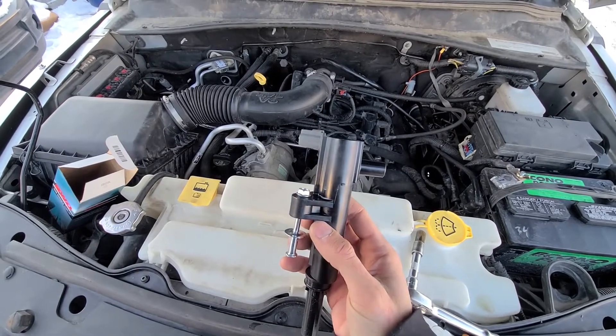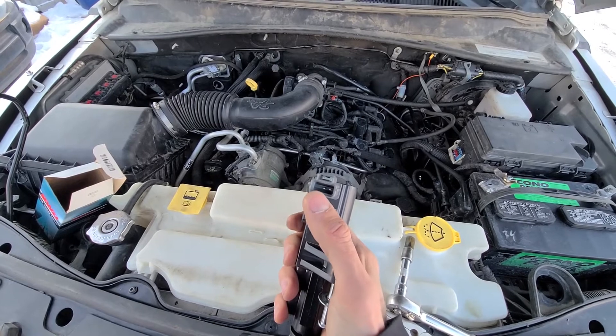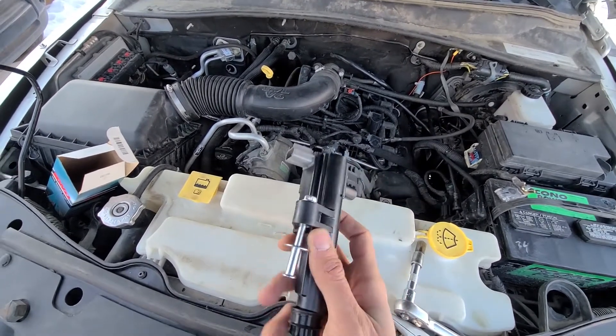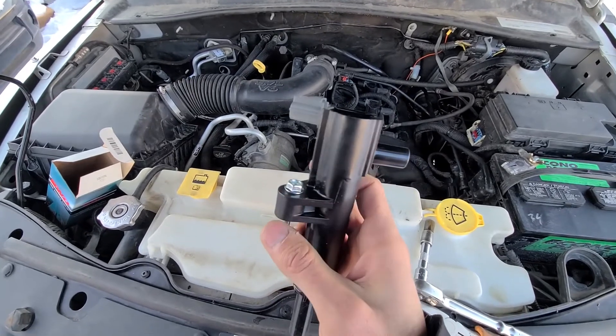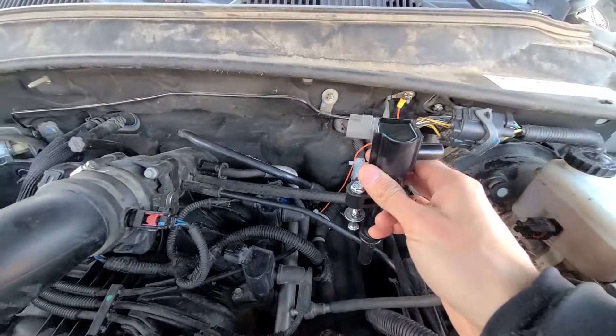Even by looking at it you can see what has to be done. You'll have one connection on this side, you'll have one hose going in here, and you'll have one 10 millimeter bolt right here — and it's going to go just like this.